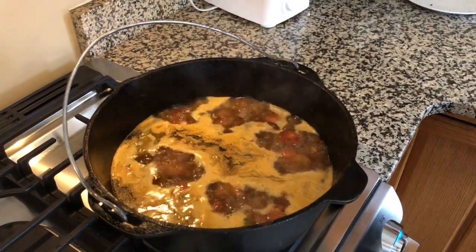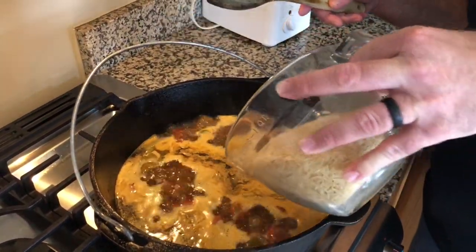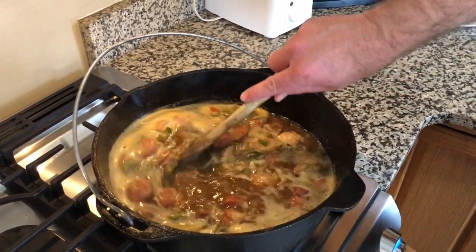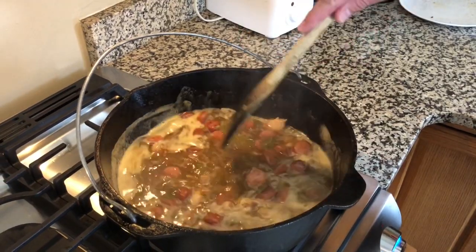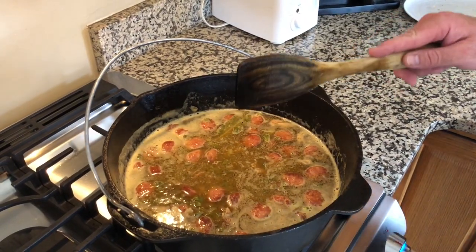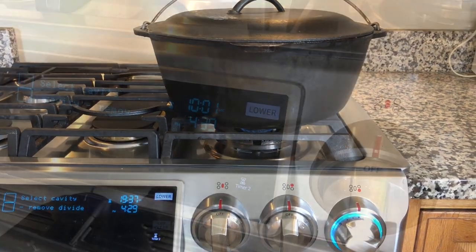We've got it to a rolling boil. At this point, we're going to add three cups of long grain parboiled rice and stir that in nice and good. Then we're going to put the lid on, set it to a low heat, and cook it for a 20-minute cook time. We will stir it at the 10-minute mark and again at the 15 and 20-minute mark to make sure it's not sticking to the bottom.